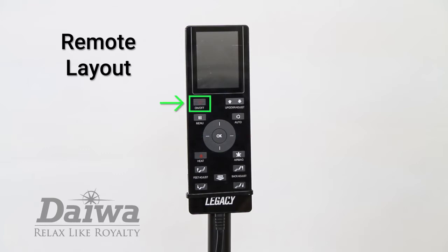The power button turns the chair on and off. The menu button takes you to the main menu options of the Legacy. You can also use the menu button to go back to a previous menu. Pressing the menu button twice will always take you back to the main screen.